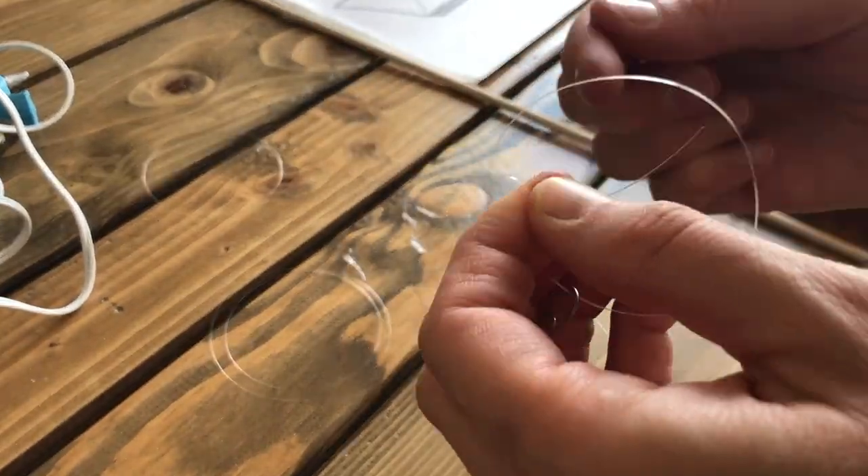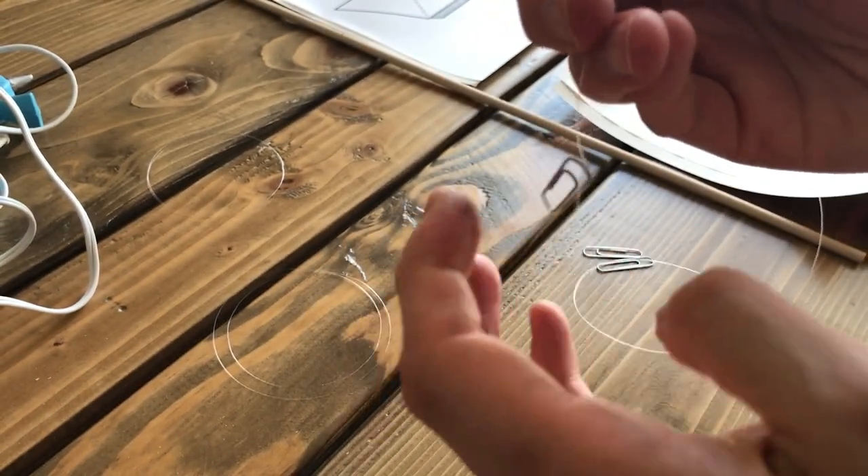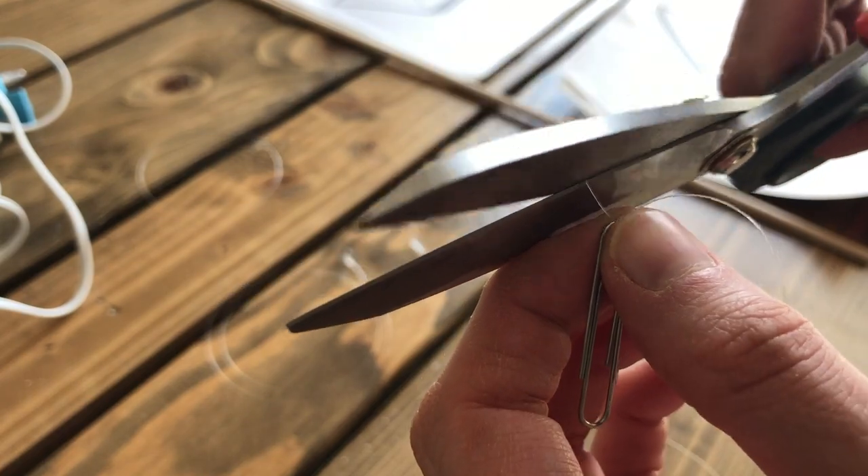Next, cut three lengths of nylon string, each about 18 inches long. This will provide some extra slack that can be trimmed later when the octahedrons are tied to the dowel. Then tie each of the strings to one end of a paper clip. Make sure to pull the string very tightly so the knot remains secure, then trim off the little bit of excess string.